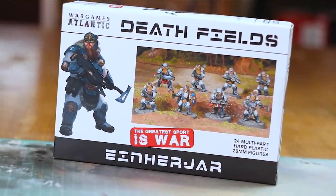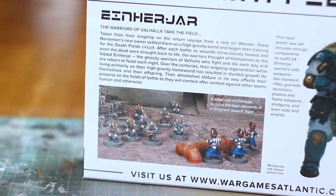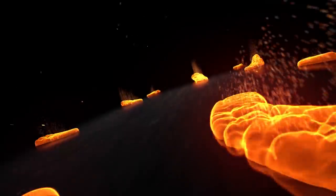Hello and welcome to Broadsword Wargaming. In this video I am going to be taking a look at the Wargames Atlantic Deathfields Einherjar — Einherjar? Dwarfs. Space Dwarfs. Basically Squats. Yeah, they're back.